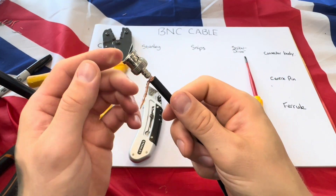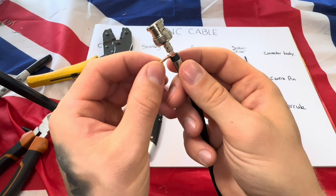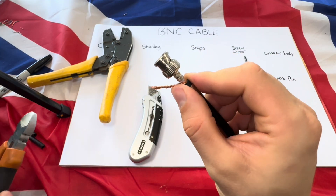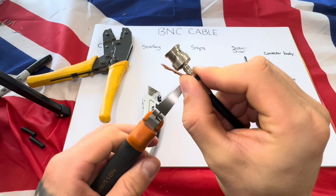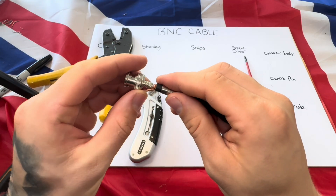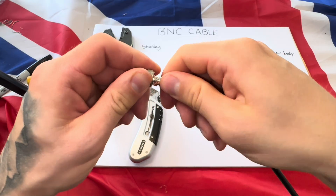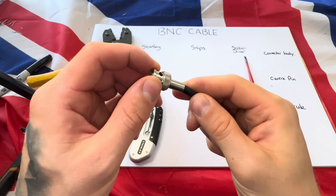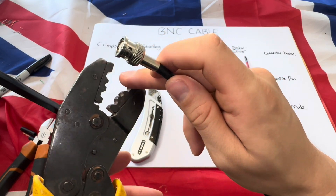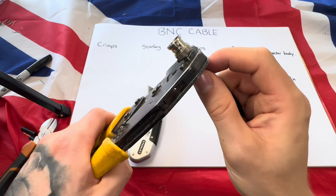Get your ferrule — you don't need all of this excess, it just needs to touch the part of the BNC connector. Get your snips and cut the excess away, still making sure you've got enough to crimp onto. Push your ferrule up, twist and work it up until you've got something that looks just like this. Then get your crimps — with BNC crimps it's usually the first one in the line — put it on and give it a good push.